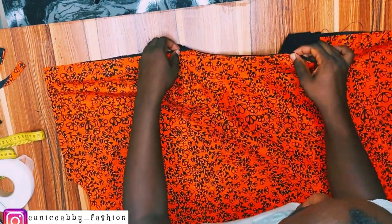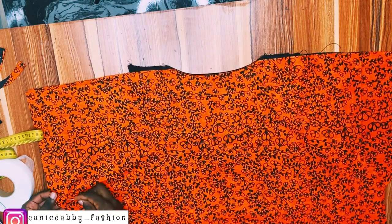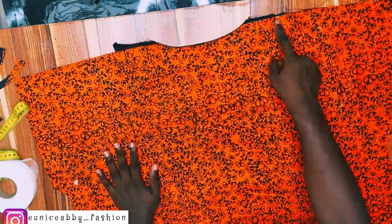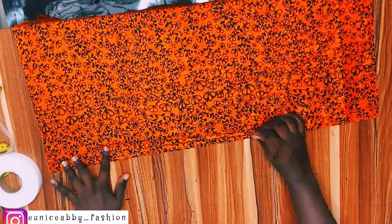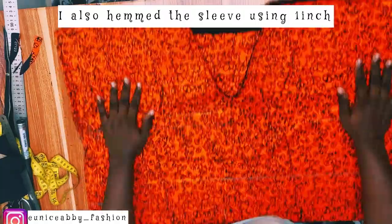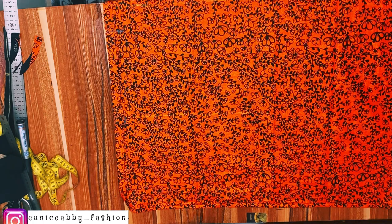Now I'll go ahead to join the front and back pieces right sides facing each other. I'll join the shoulders using 0.5 inch seam allowance, and the sides using 1 inch seam allowance, after which I'll hem the beads of the dress. Here is what I have when all of that is done — everything is looking in place.